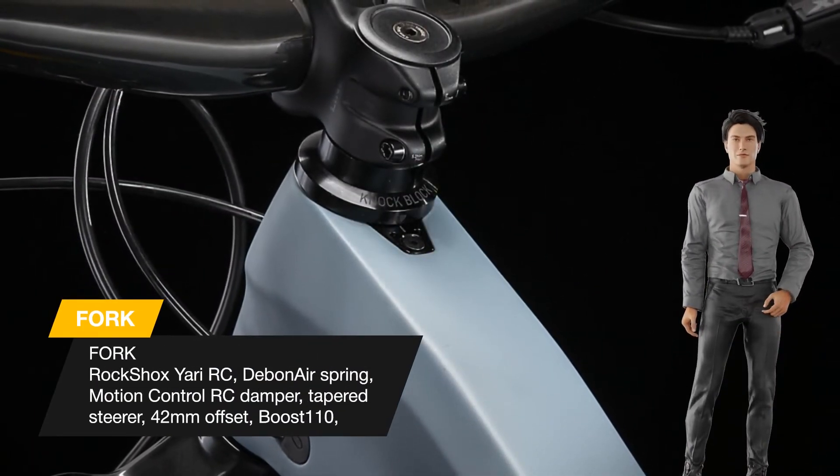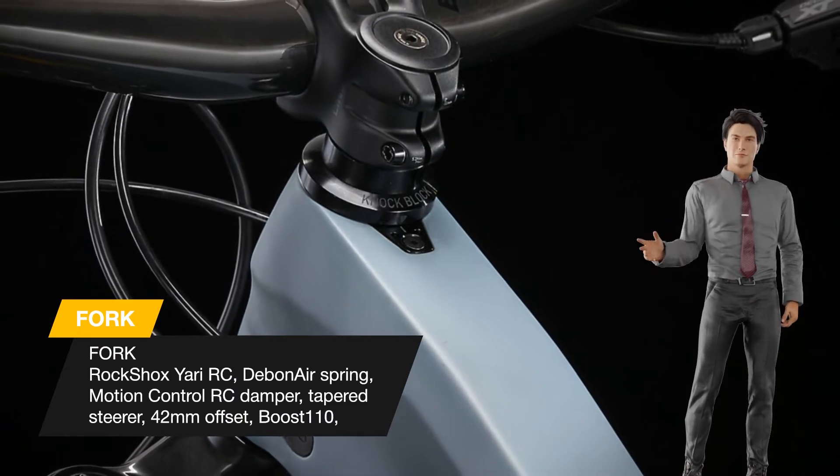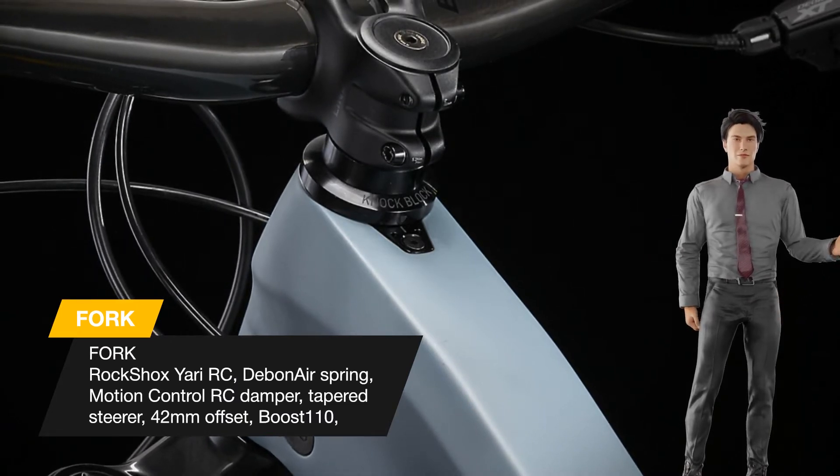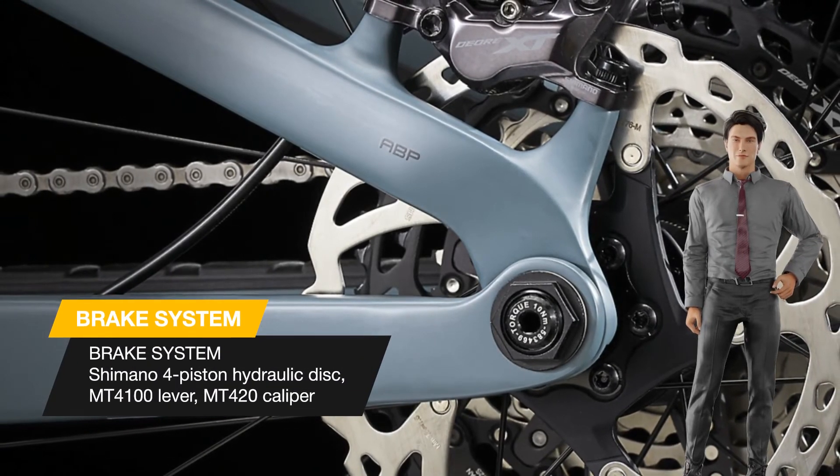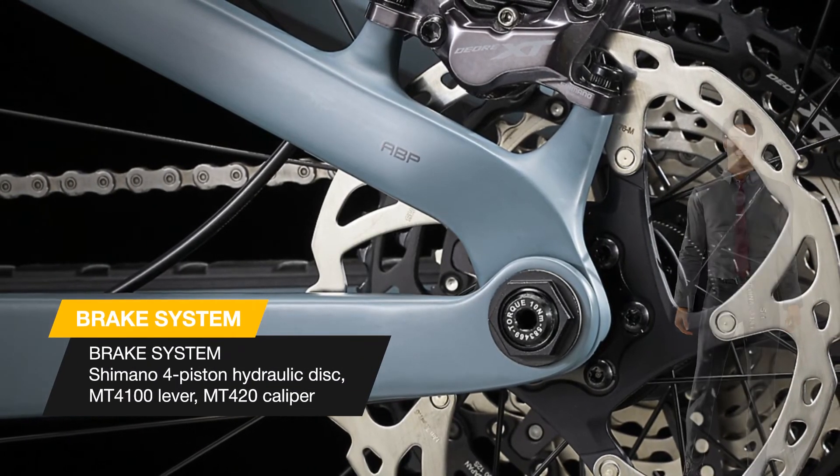For any dedicated rider and enduro podium contender. The RockShox ZEB fork's bigger 38-millimeter stanchions help you stay on your line through the chunky stuff, while the updated damper lets you dial in the feel.